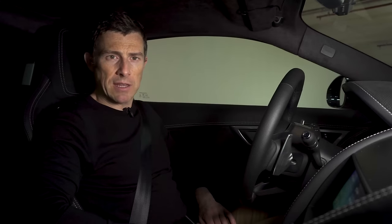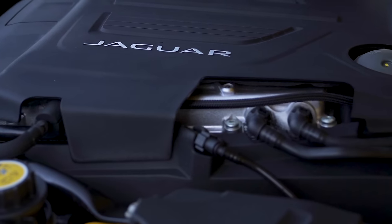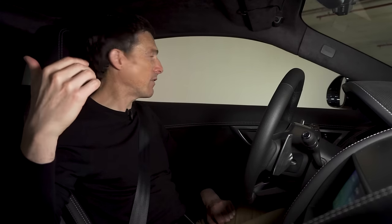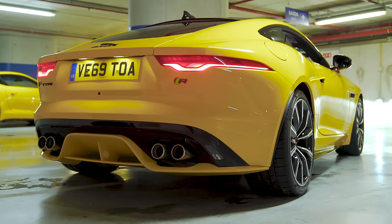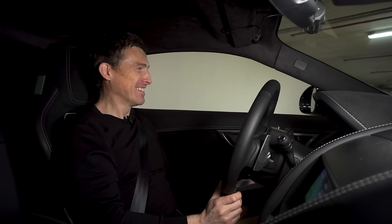Now all the sensible stuff's out of the way we can get on with enjoying this car. Obviously being a five-litre supercharged V8, we're going to experience the noise, which will be enhanced by the fact we're in this underground car park. So let's start it up - oh yeah, oh yes!